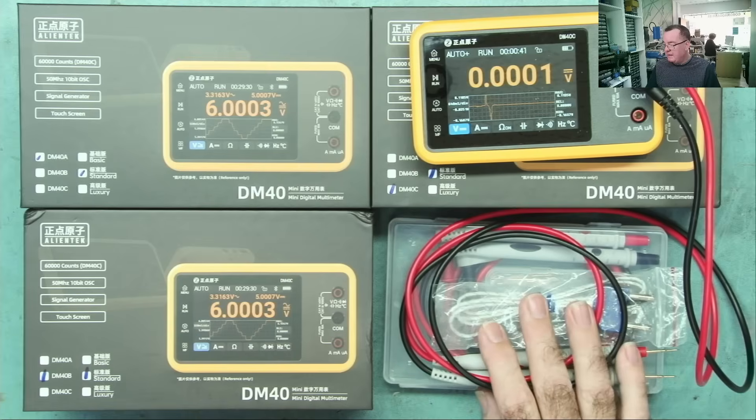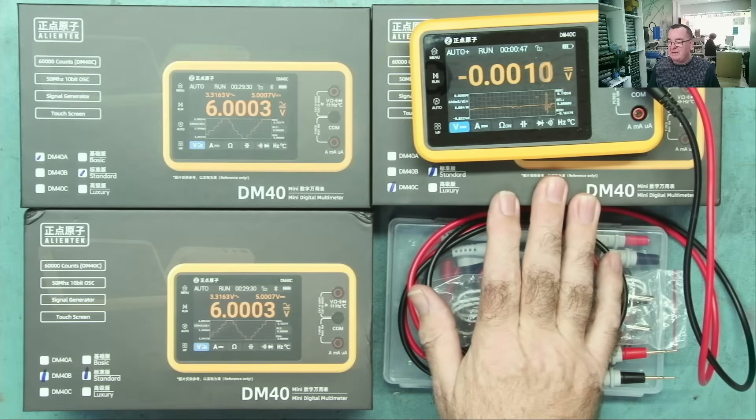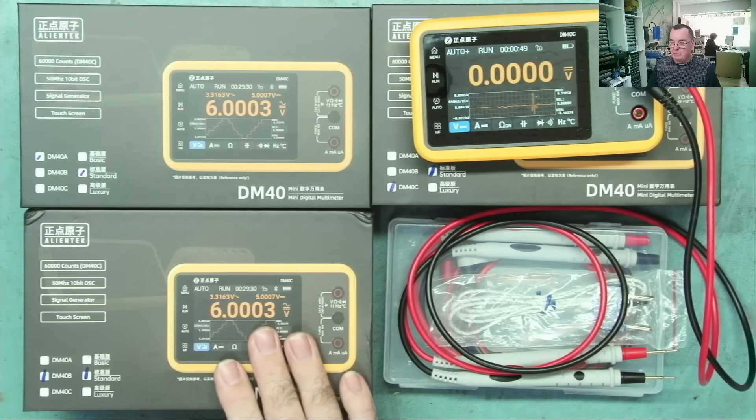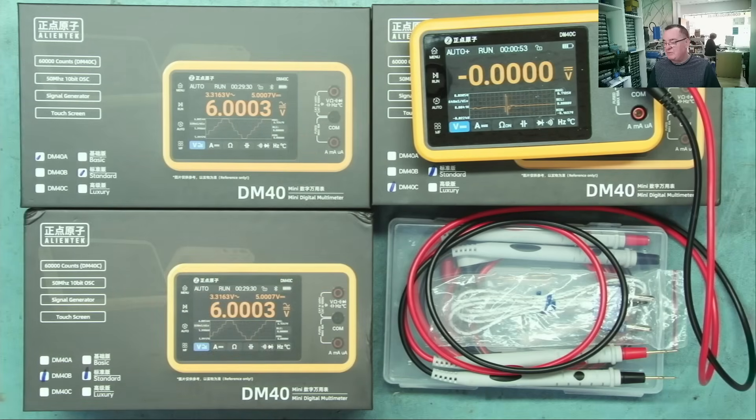You may wonder why I have three of these on the desk and some cables. There are actually three versions of this multimeter: the DM40C, the DM40B, and the DM40A. If you look at the sales listings you'll also find an option for a luxury version or kit.